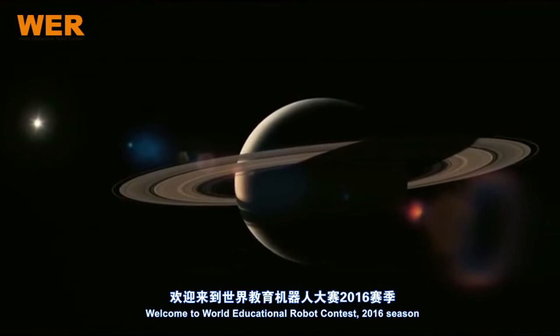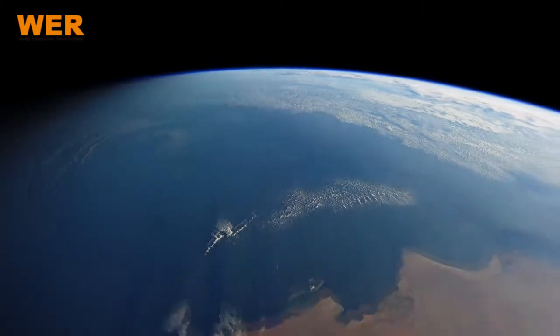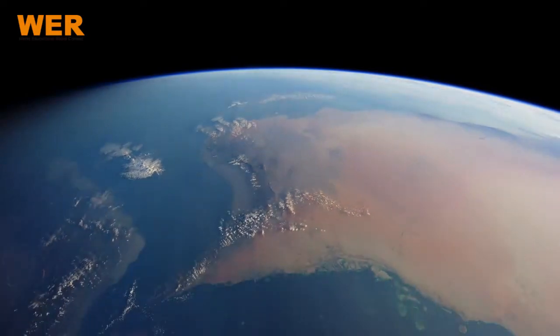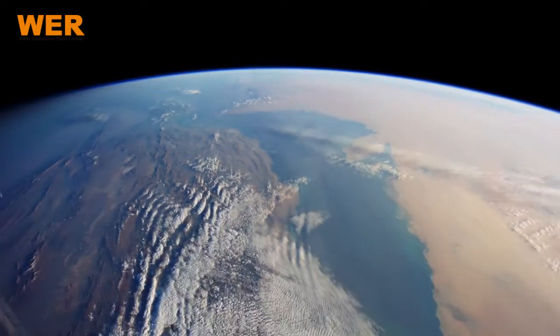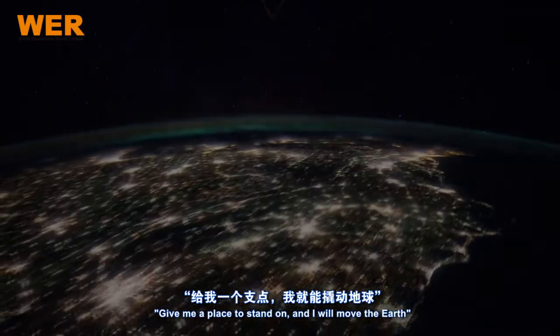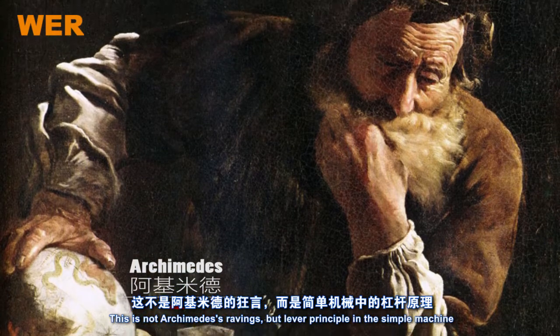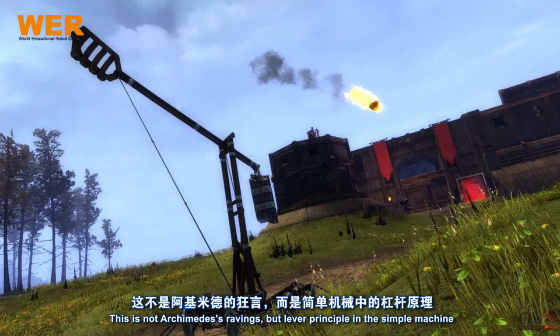Welcome to World Educational Robot Contest 2016 season. Give me a place to stand on and I will move the earth. This is not Archimedes' ravings, but the lever principle in the simple machine.